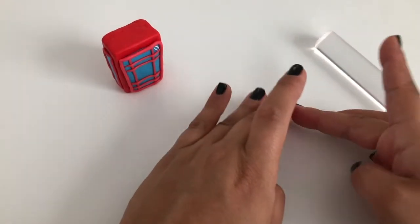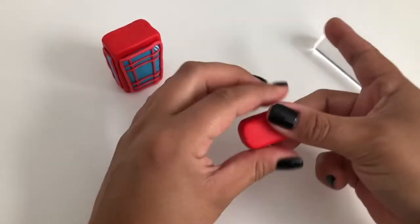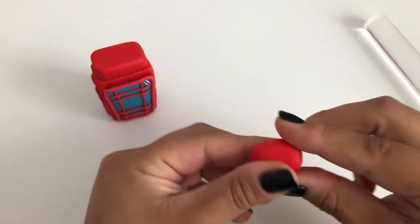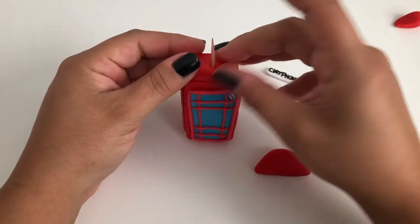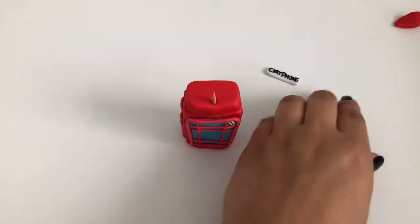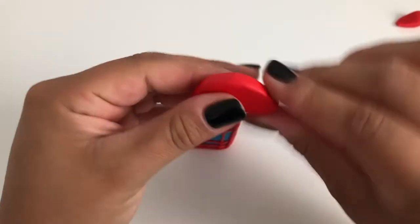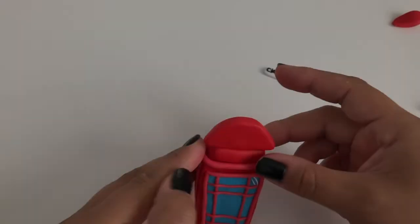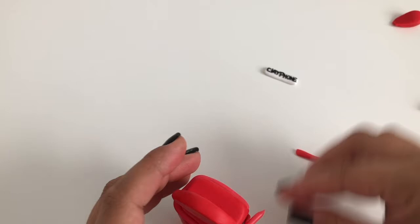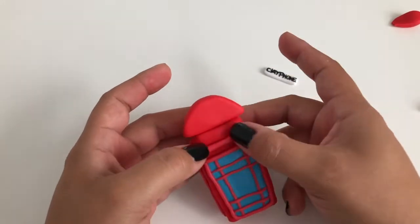Now let's work on the top of your phone booth. Make a rectangular block of red clay and place it on the top of your phone booth. Take another chunk of red clay and work it into a flat semicircle shape. Poke a hole into your red semicircle with a toothpick, then poke a hole into the top of the phone booth and guide your semicircle onto the toothpick. Wrap a thick worm of pink clay around the top of the phone booth. Then place your pre-baked clay phone logo onto the side of the red block.